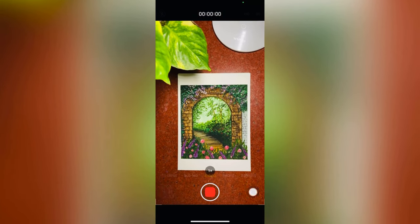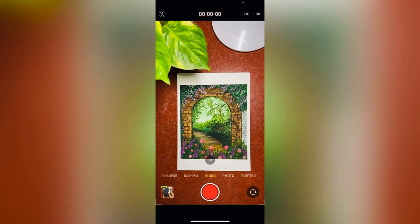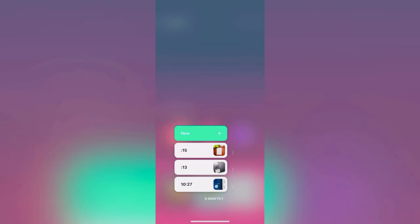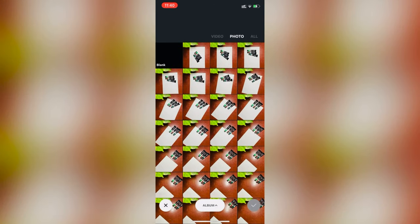Now I'm making a small video for showing my artwork — we will add this video just after the transition. Now we have all the clips; it's time to edit our video. I'm going to use the InShot app.